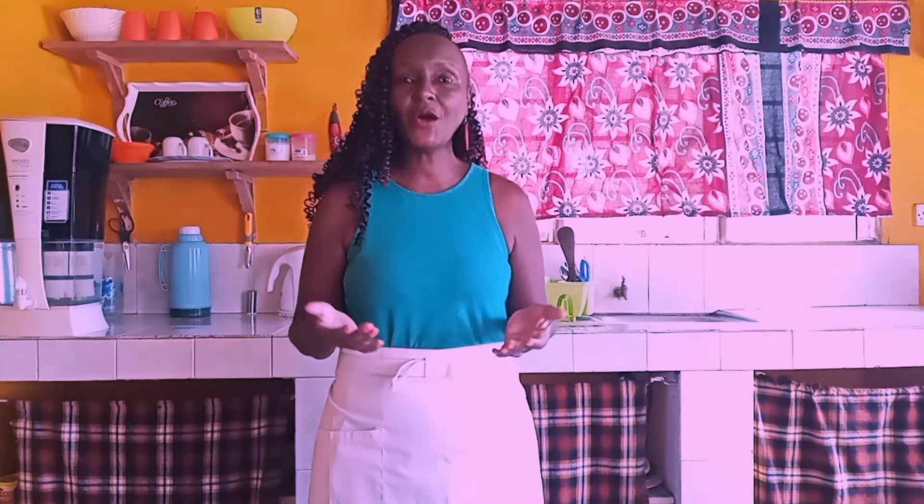Hi everyone! Welcome to Martha's Kitchen where we cook and salve with love. In this video I will be teaching you how to make your very own Morabini or Neem Tea. For medicinal purposes, Neem Tea is one of the best and that's why here we call it Morabini, meaning it can cure about 40 ailments or diseases.